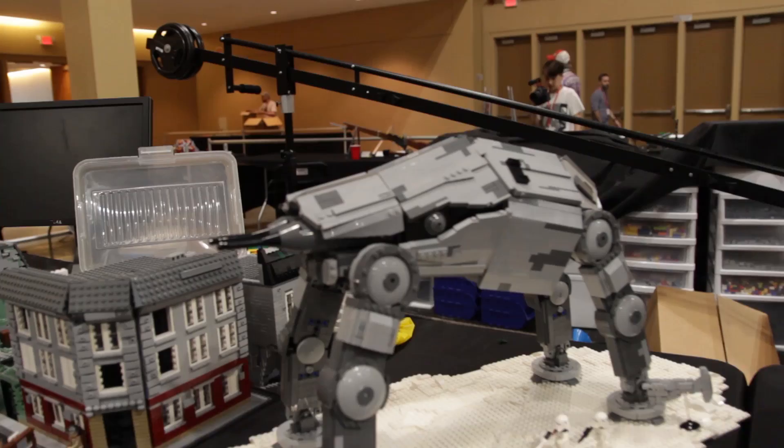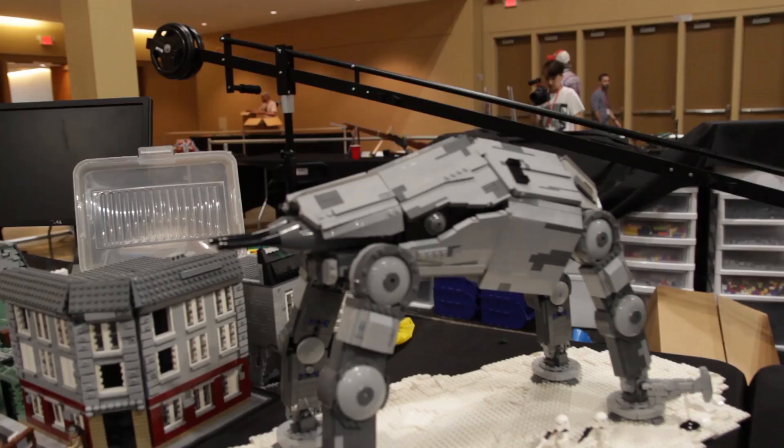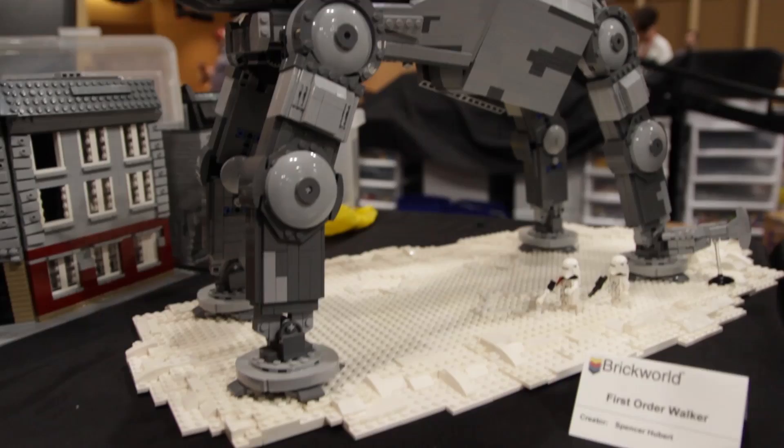And we get to Spencer's final mock here, the First Order Walker. This was modeled from the short glimpse we got of the Walker in Episode 7. Not much to work with, but Spencer was able to complete the full model.